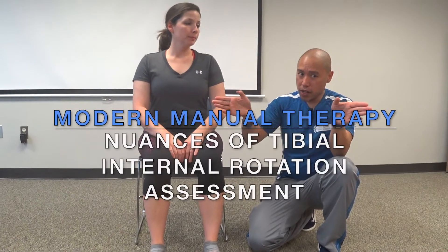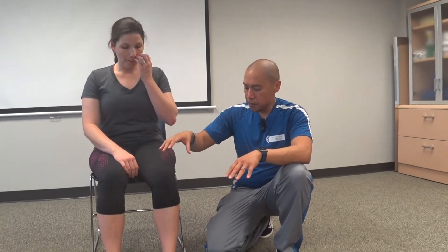How they're measuring tibial external rotation and tibial internal rotation is in this position — you cue them toes out and toes in. As a pattern, you're more likely to have a lack of tibial IR rather than even.